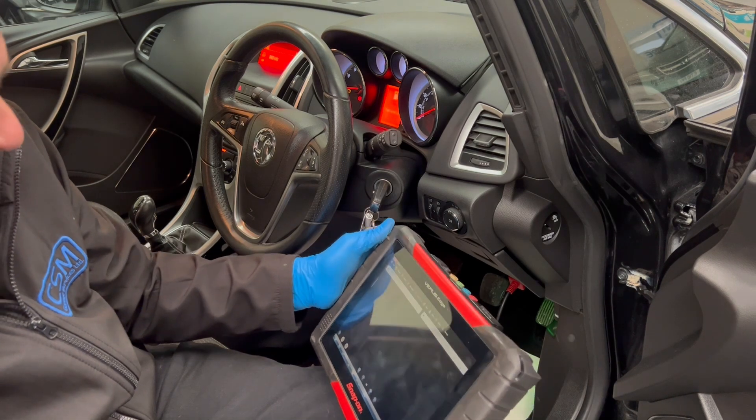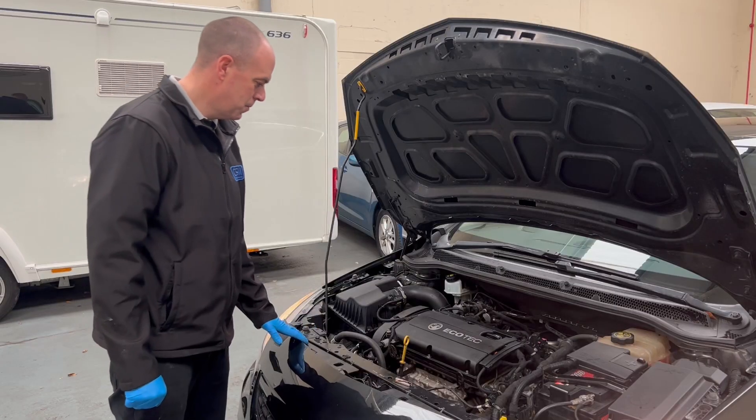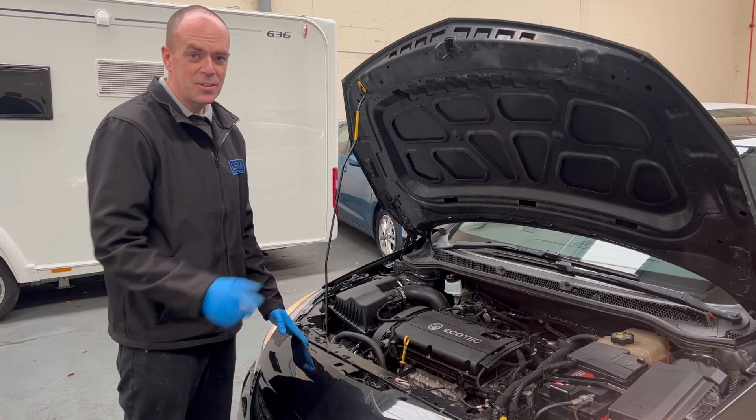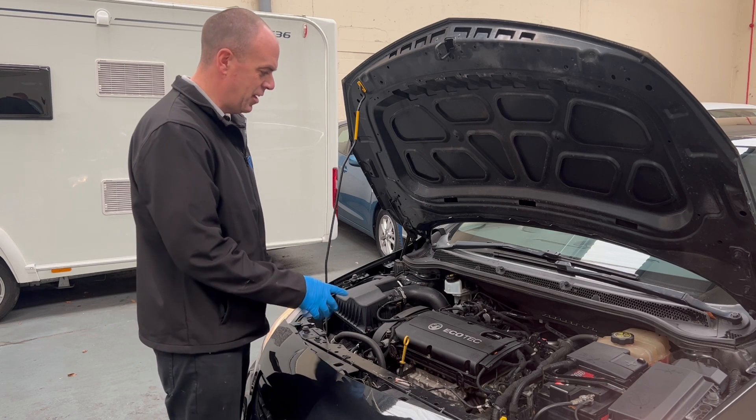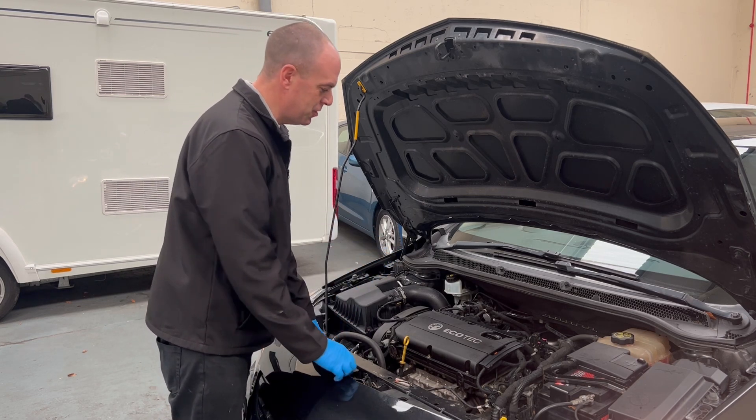Let's get under the bonnet and see if we can find the problem. Normally I'd use a smoke machine to look for an air leak, but I can actually hear a vacuum leak coming through the engine.